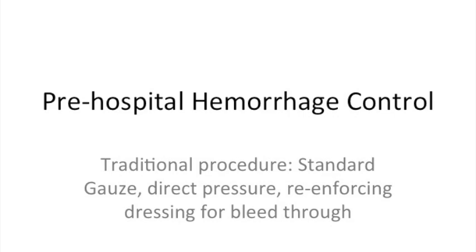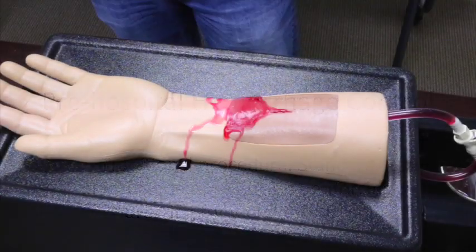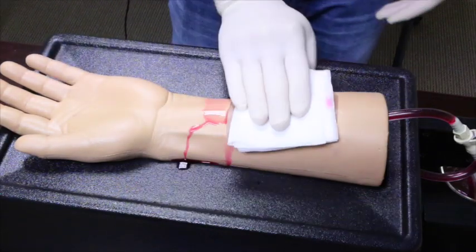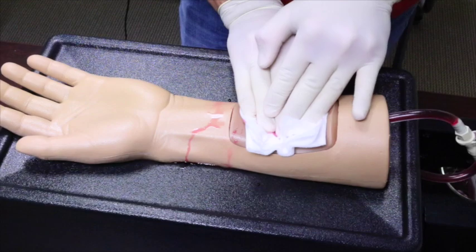This is a demonstration of the typical pre-hospital hemorrhage control procedures utilizing standard gauze as the primary treatment. In this scenario, we are confronted with a bleeding wound and immediately apply several 4x4s of standard gauze over the wound and apply pressure.